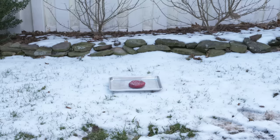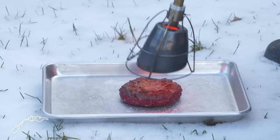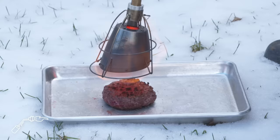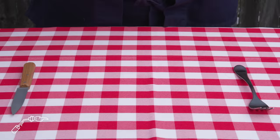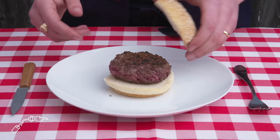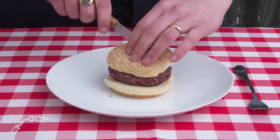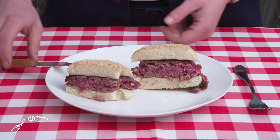Searzall burger. We're going to cook this patty with a searzall, which is basically just a fancied-up blowtorch. The browning is kind of concentrated in a few areas and we've got some charred, burned bits. The searzall is really more for finishing already cooked things than cooking them through. The inside is pretty raw. It's too rare for me—it's cold in the middle. No thanks.